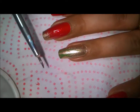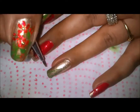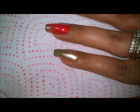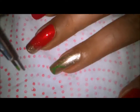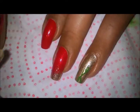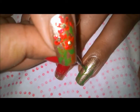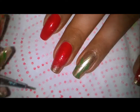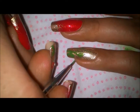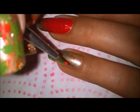Now with my detailing brush I'm going to take up my paint and paint some leaves. It's my choice where I want to place the leaves. I'll paint a leaf here, like so, and similarly paint as many leaves as fit my finger. It's not important that you have long nails — you can do this design on short nails as well.